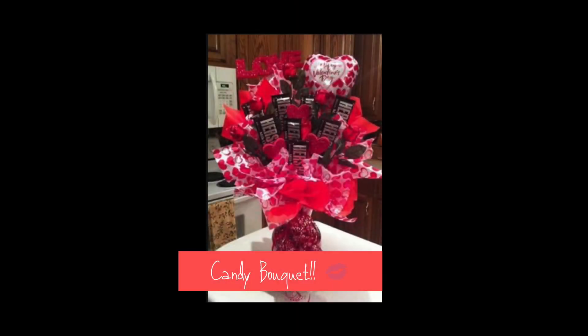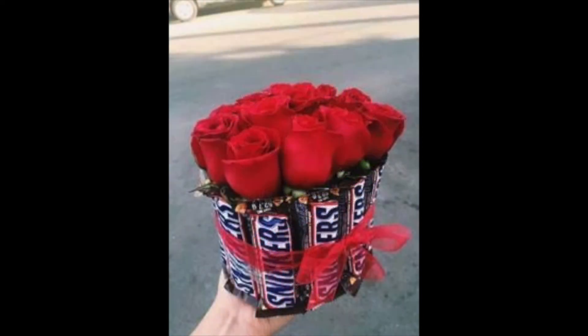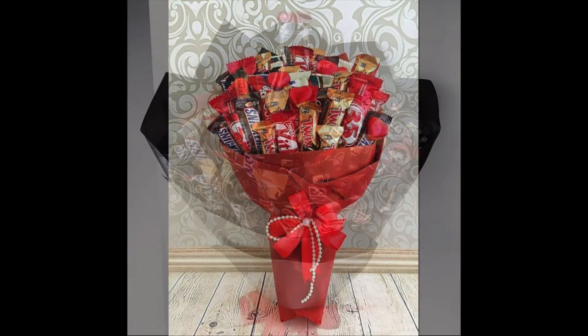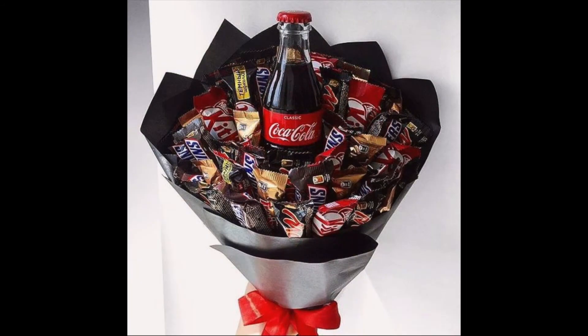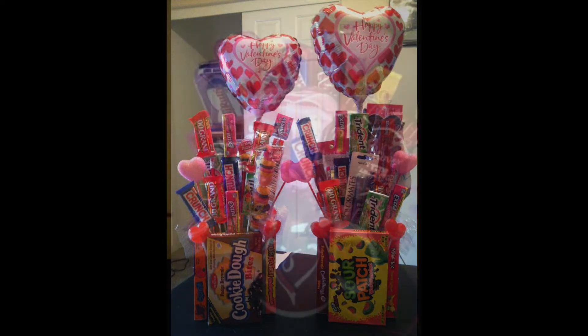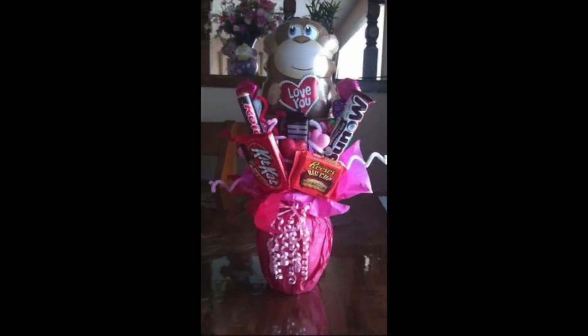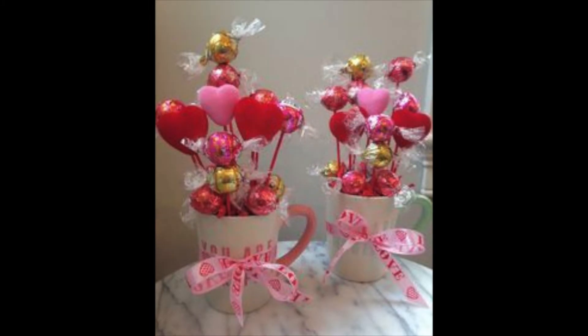Check out these candy bouquets — out of the rage this Valentine's Day. I see Snickers, I see Butterfingers, I see Kit Kats, I see Twix, and ooh, do I see some Skittles in there? This is a perfect gift — a great alternative for your Valentine. Look at this one that has candy and also a Coke in the middle. Your imagination is key, so just go all out this Valentine's. It doesn't have to be traditional — you can come up with new traditions. I just love these candy bouquets, don't you?